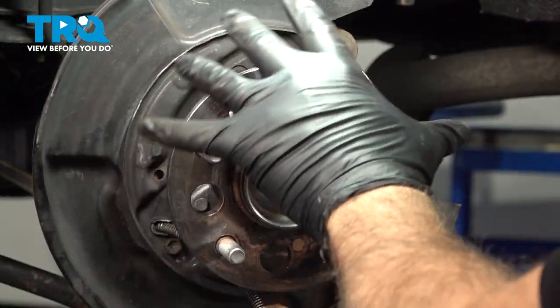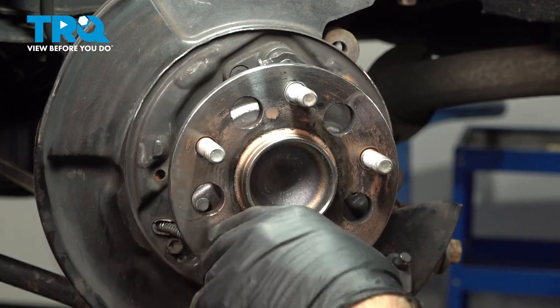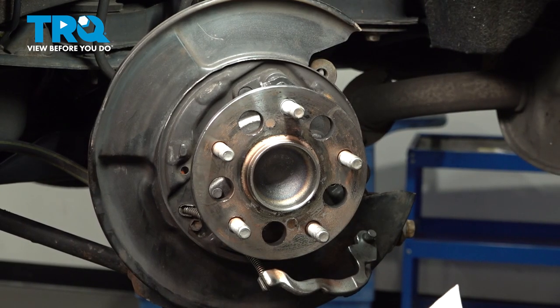At this point, now that everything is disassembled, you want to do an inspection of the brake backing plate and all the metal components behind here. Make sure everything is solid. If it is rusty, now is the time to replace your backing plate and components. Ours looks pretty good — we're just going to go ahead and clean this.